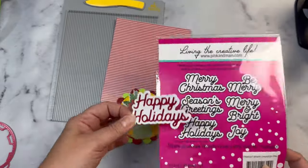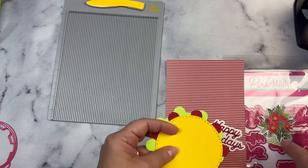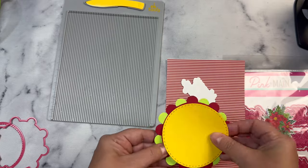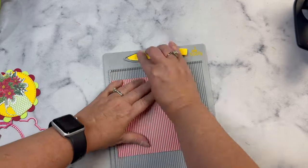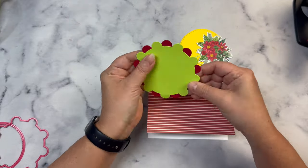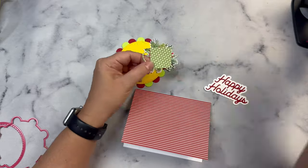For this next card I'm using the winter greetings die set, which includes a bunch of different holiday sentiments. I selected the happy holiday sentiment cut from red cardstock with a white border. I'm also using the layered scallops circle dies — cutting red and green for the scallops and a yellow stitched circle on top, picking colors that were in the bouquet to match. And I cut the mug out of the green polka dot pattern paper from the paper pack.